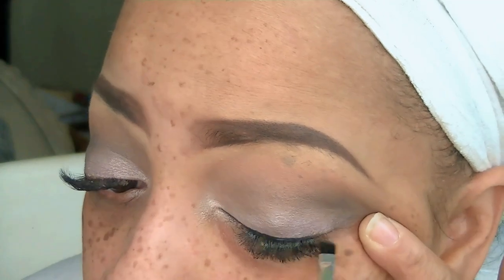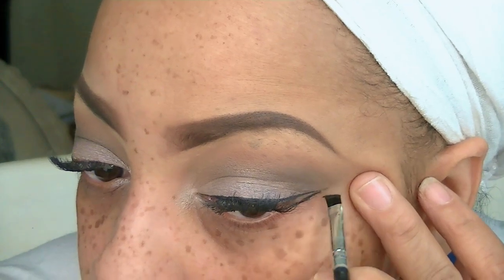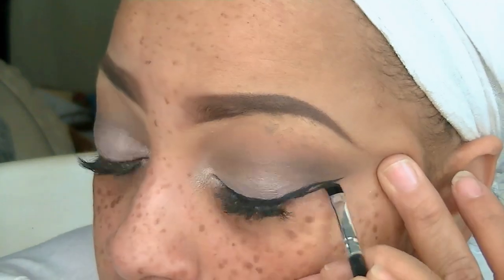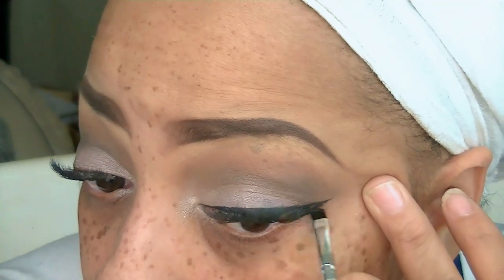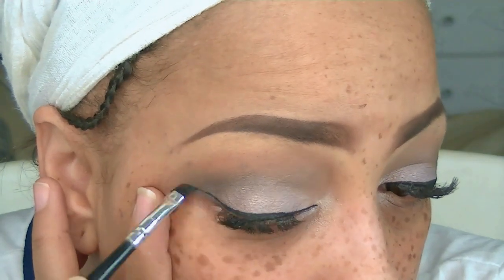Now one of my favorite eyeliners — which you won't find at the beauty supply or drugstore, but they do have them at kiosks at the mall — is the Mica Beauty eyeliner gel in black. I really like this eyeliner because it does not dry out. Even if you've had it for a while it's still going to be just as moist as when you first received it. I've noticed a lot of different eyeliner gels tend to dry out.